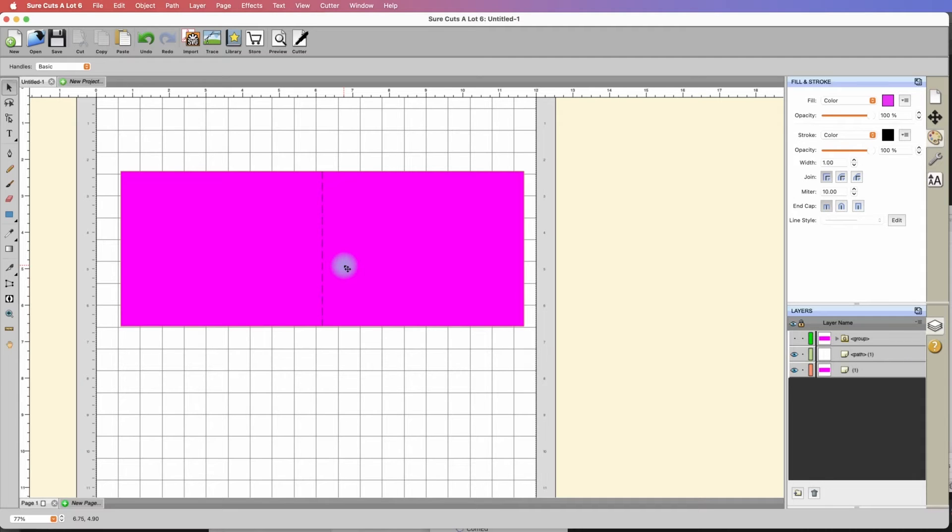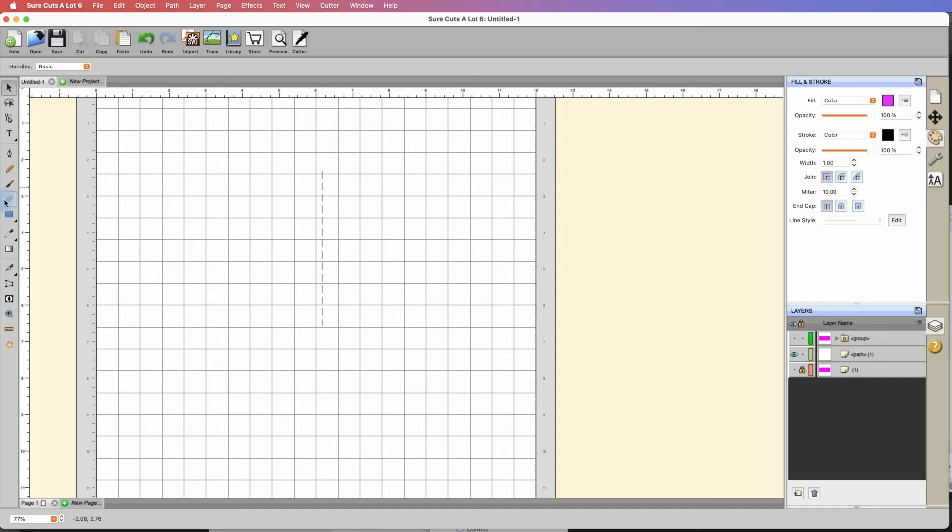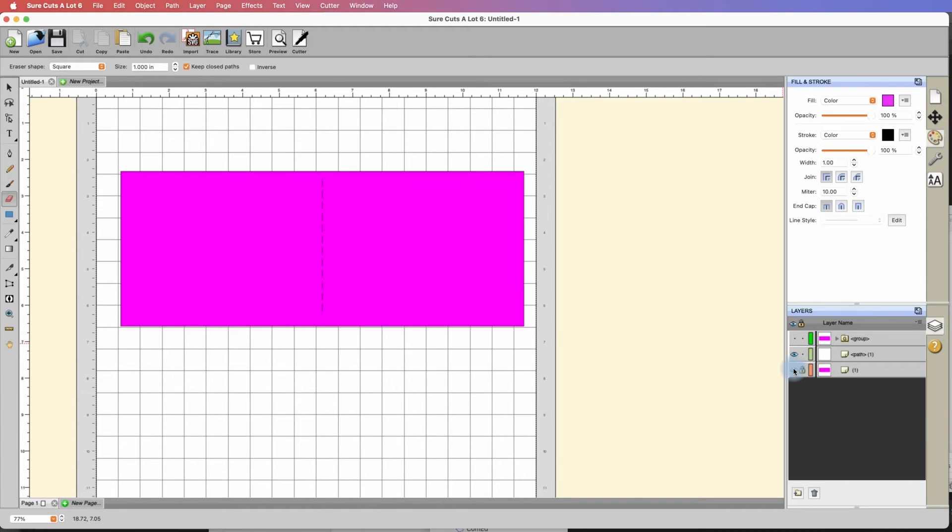Now if you were to cut this right now, this score line would cut all the way out to the edge, which I'm not a big fan of — I think it might give it a not-so-good aesthetic. So I'm going to lock the actual card base by clicking right here so I can't alter it in any way. I'll hide the card base just for a second and grab my eraser tool, and I'm just going to erase these lines at the ends. Now you can see it doesn't extend all the way out to the edge.